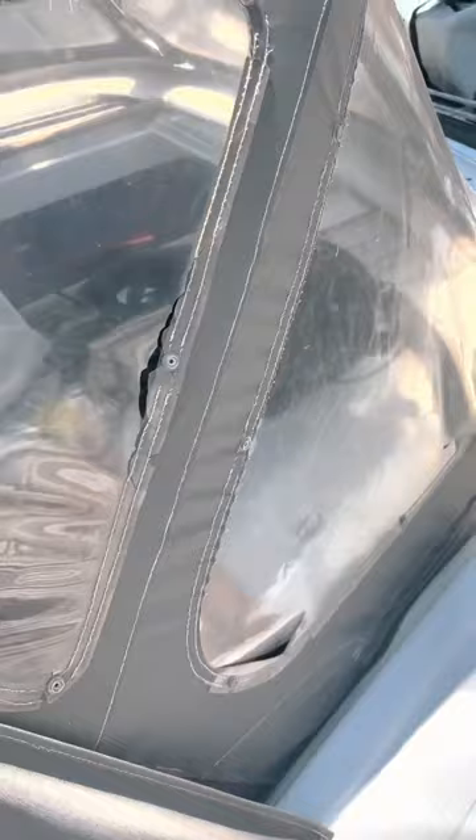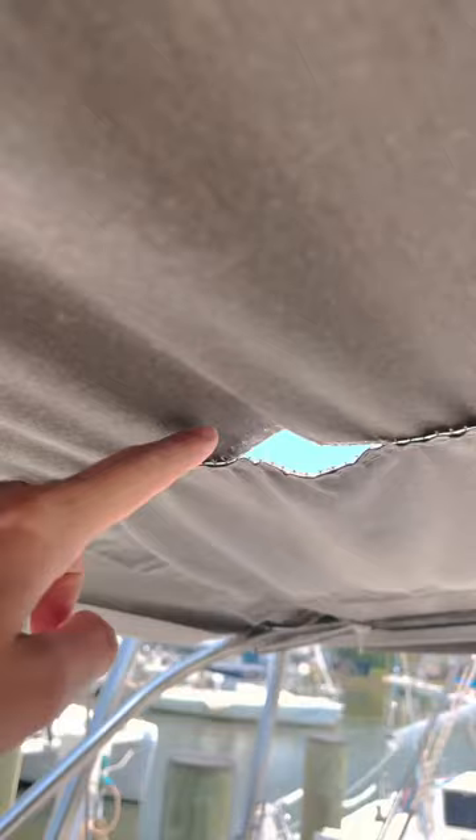Despite years of good care, the plastic windows are milky from UV exposure and even get holes in it. The thread is also done with life, and after multiple rounds of restitching over the years, it is no longer salvageable.